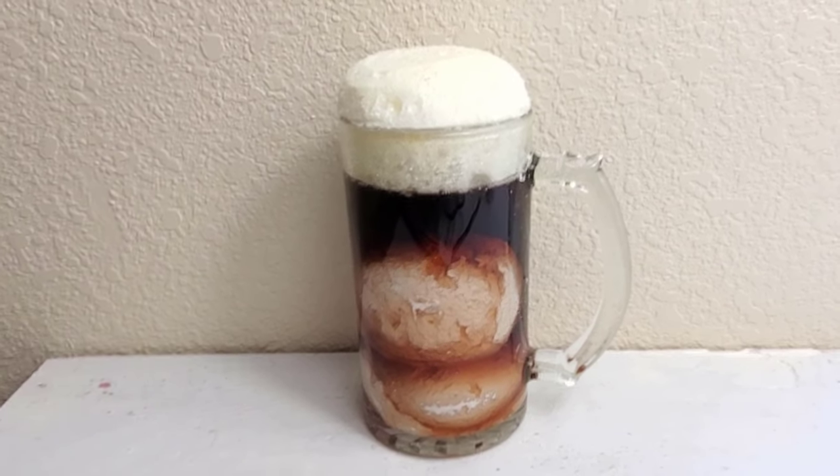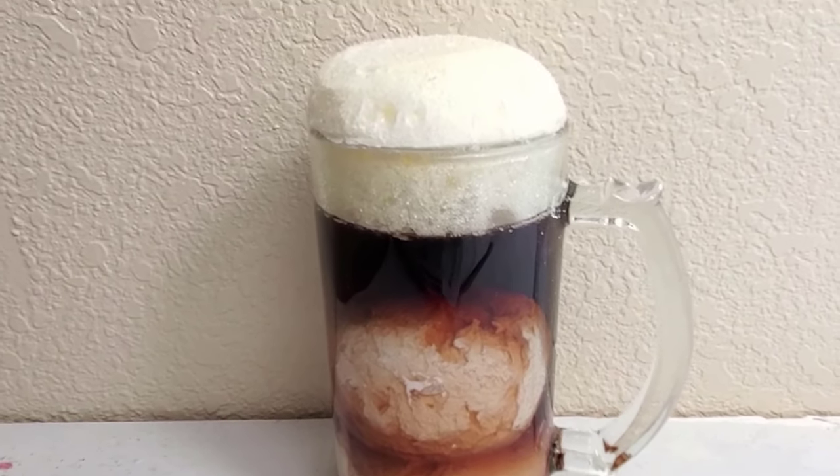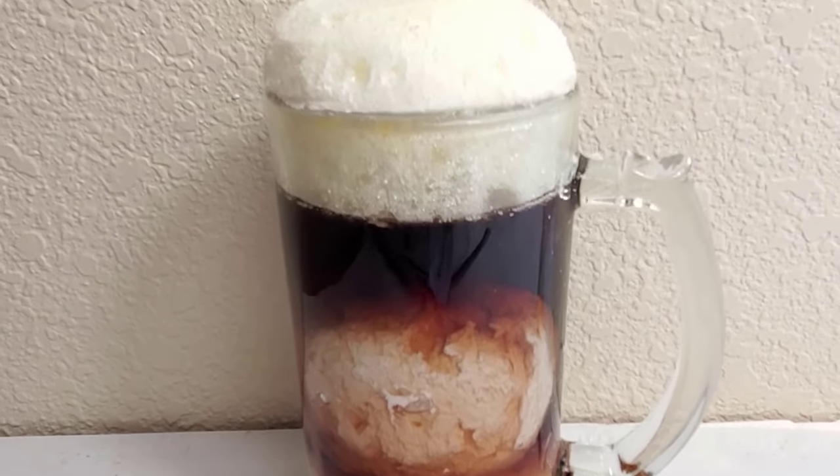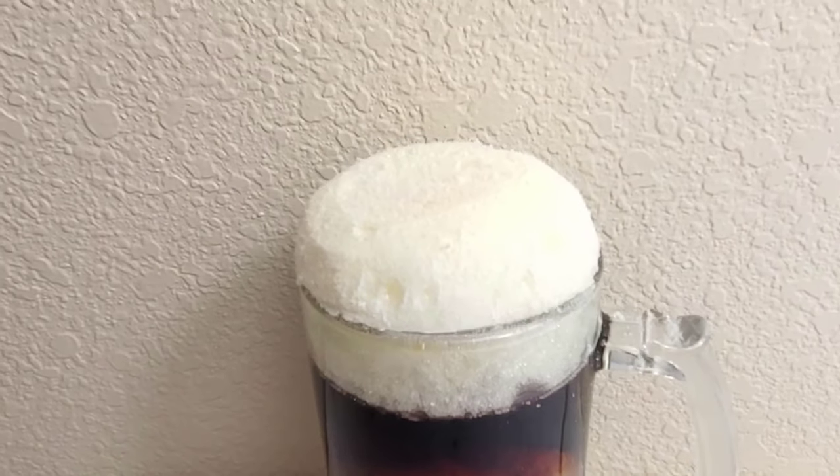Hey, welcome friends. Today I thought we would make a root beer float. I've had quite a few people ask me to make one of these, so I thought it would be fun to make a fake root beer float today.